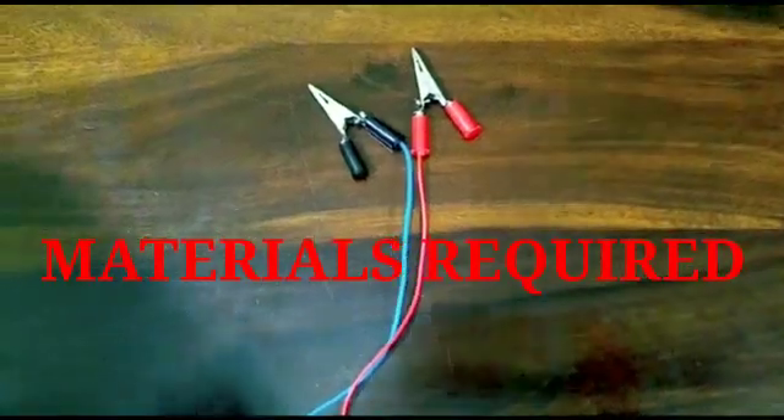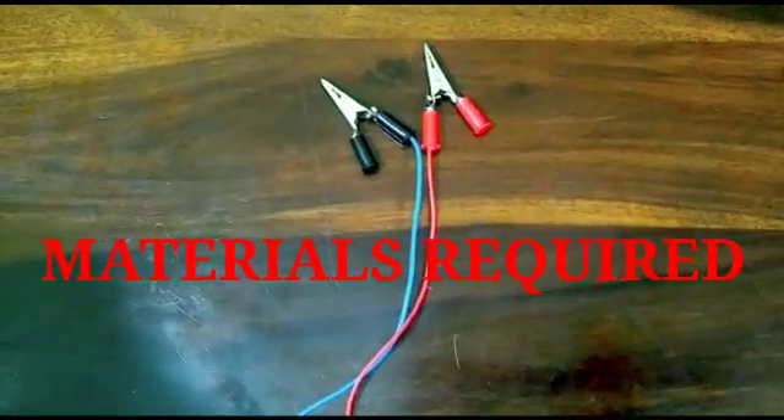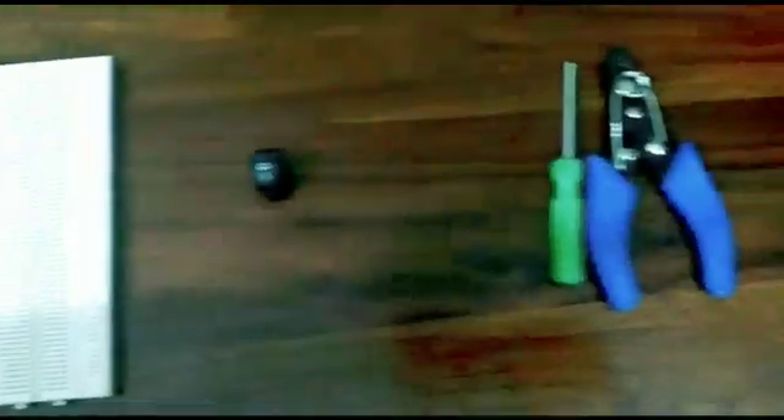Materials required: two clips with wires, five LEDs, one battery, one breadboard, one switch, and two LEDs.